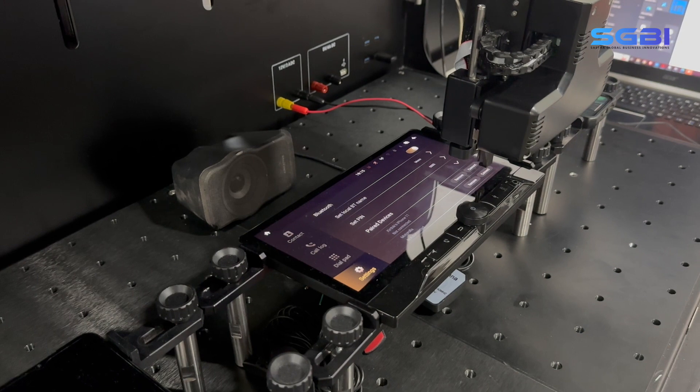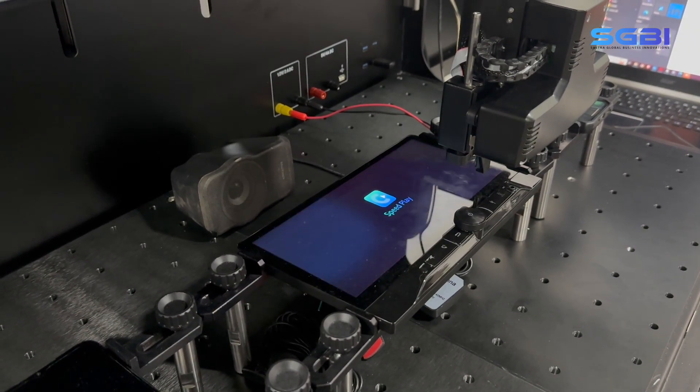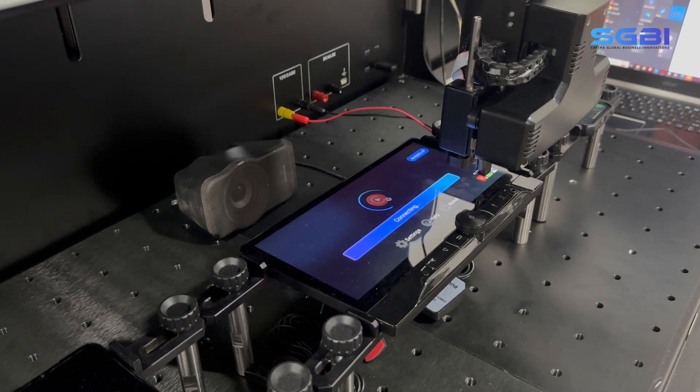It can pair a smartphone exactly like a human. In case any problem occurs during this step, it can alert the test engineer or capture the bug report precisely with proof images of the screen.